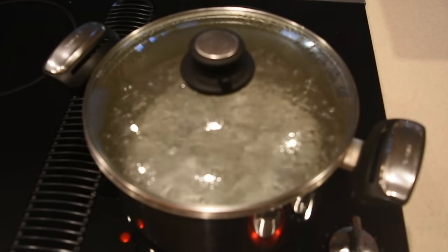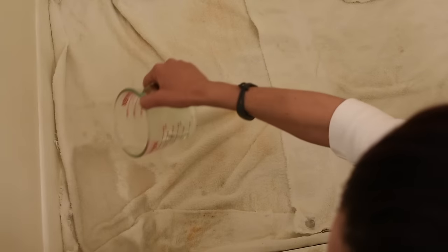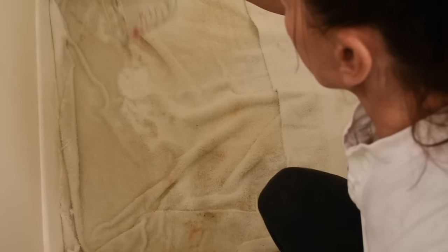Once the water is boiling, carefully start pouring the boiling water over the towels until you completely soak them. Use old towels — these are towels I use just for cleaning purposes for floors and bathrooms.